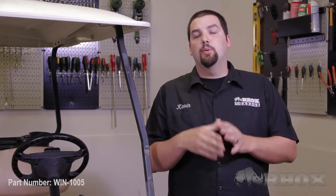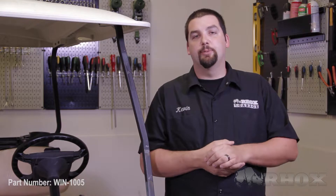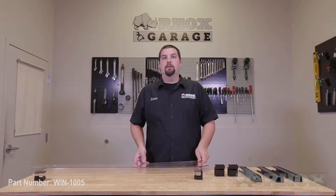Before we get started, we want to show you what's included with your windshield, as well as any possible tools that may be necessary to perform the installation. Once you open the box for your WIN1005, you'll receive the windshield itself followed by two short and three long extruded channels. These will allow you to mount the windshield to your cart. Since there are no tools necessary, we're ready to begin mounting our windshield.